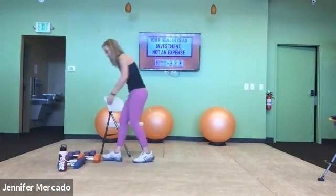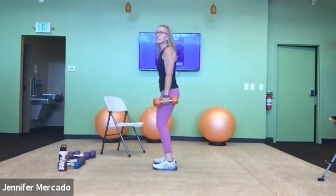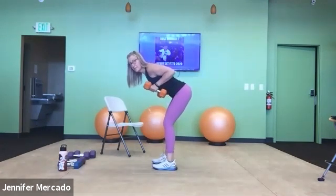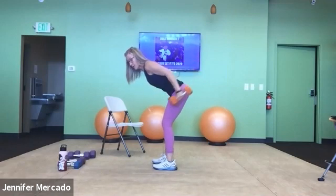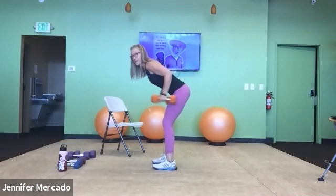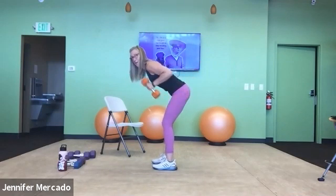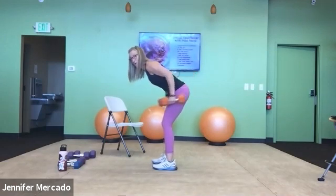Now we're back to the tricep kickbacks — reach for those dumbbells. Good tricep workout in today's class format. Bent over, draw the elbows up, squeeze them in, and extend. Two, three, four, five. And two: two, three, four, five. And three: two, three, four, five. And four: two, three, four, and five.